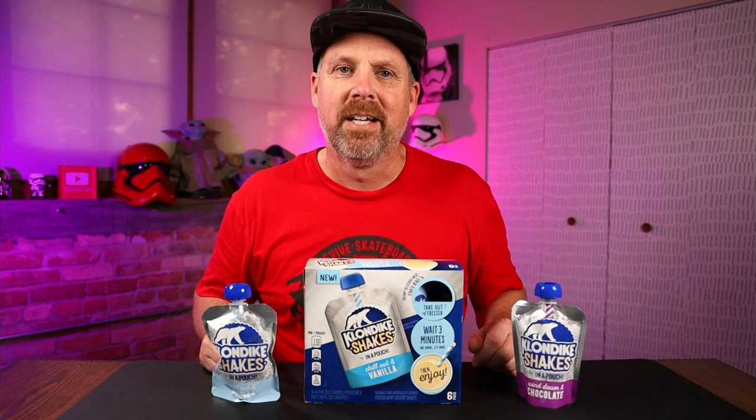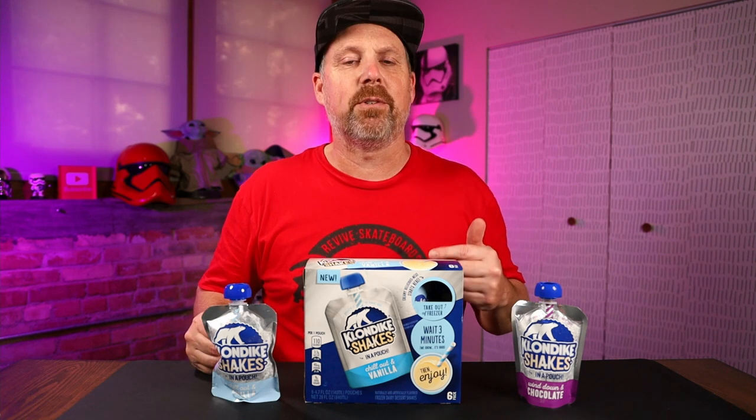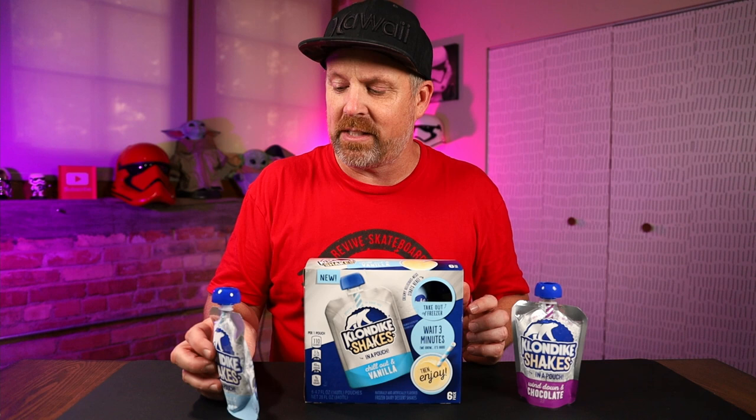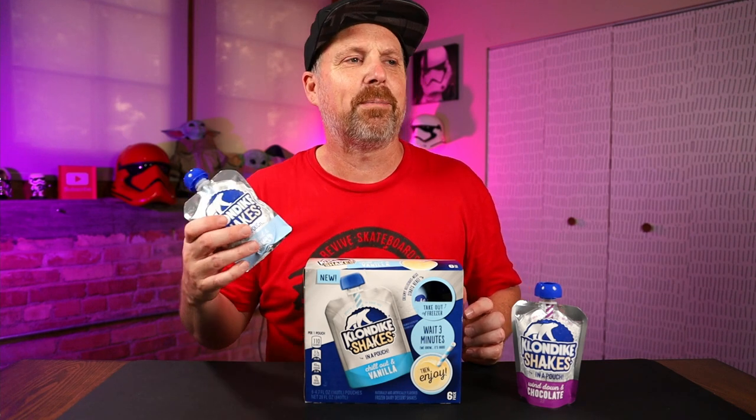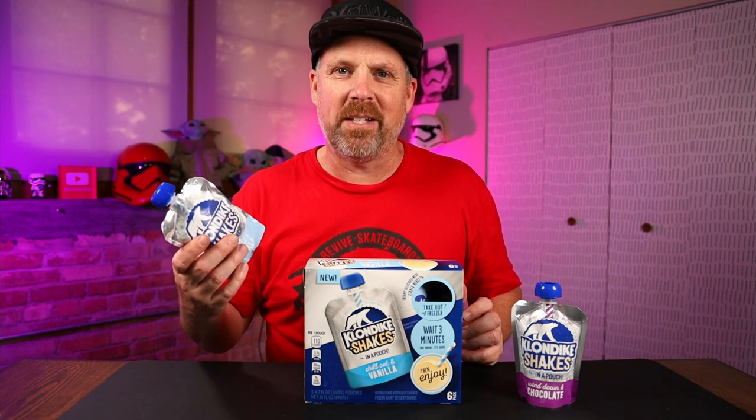I bought these some time ago, probably about a month ago. I was going to shoot a video and then just put it off. But since then I've purchased these quite a few times — we enjoy them, we still eat them. I decided I'm going to do a video because I want to explain a few things. As the title says: is it worth the squeeze?